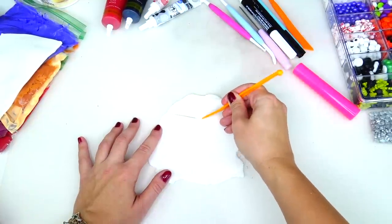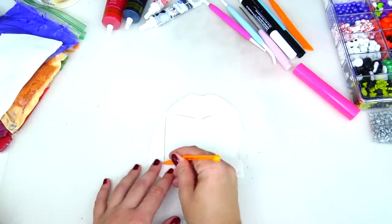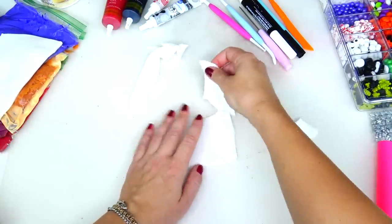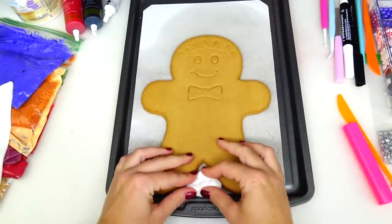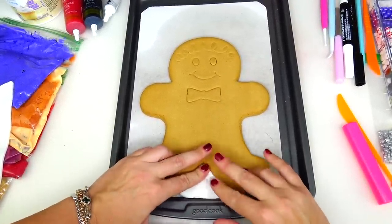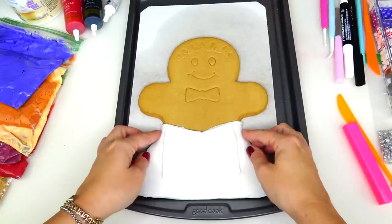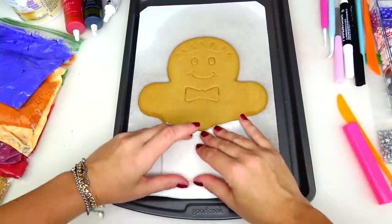Question number two: do we eat our gingerbread man cookie character creations? The answer is no. First of all, I do not want to eat them because it literally takes me two days to create one of these cookies — starting from finding the ingredients, preparation, mixing all the colors, making the cookie, and editing the video. And secondly, I don't eat sugar; it's my personal lifestyle choice. I love making them but I do not eat them.